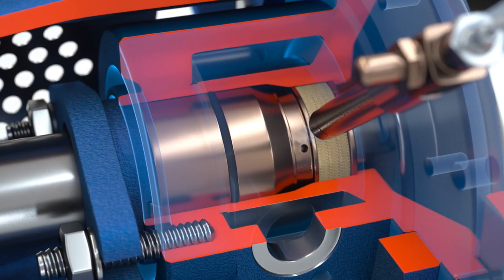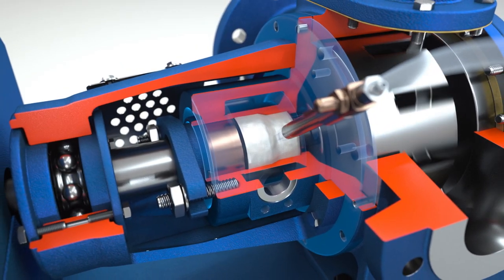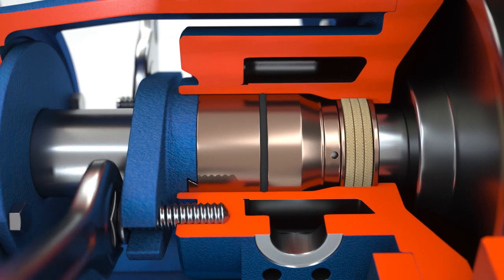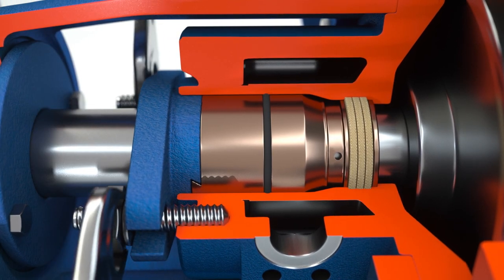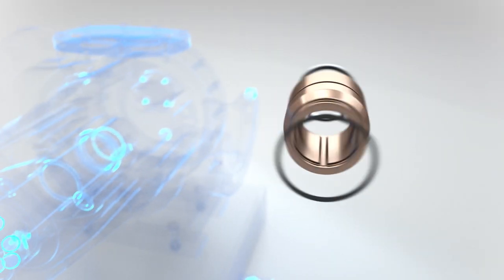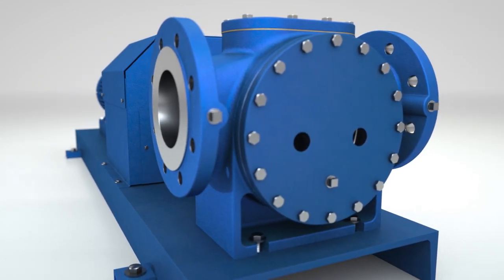Lubricating the pump before its initial start-up is simple and ensures smooth operation with minimal maintenance. During operation, adjustment is as simple as tightening the gland nuts. The seal arrangement isolates the main bushing from the process, allowing it to operate in clean lubricating media, creating a barrier eliminating lock-up.